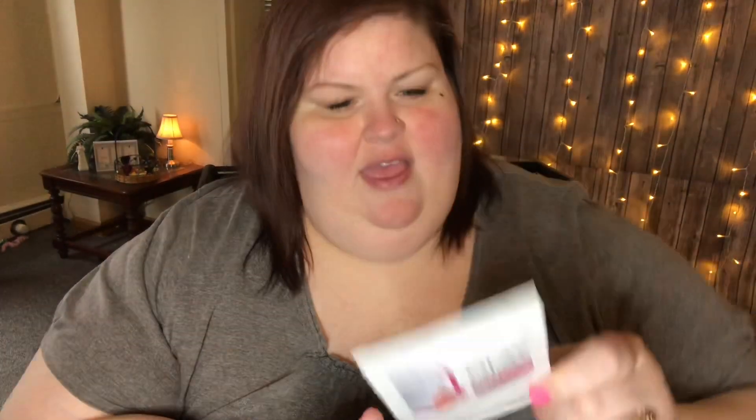This is the Olay Daily Facials Daily Hydrating Clean Grape Seed Extract 5-in-1. It has the cleaning power of a makeup remover, scrub, toner, mask, and cleaner — one dry cloth. That would be nice to try; I just got the Olay brand of facial products. It says it removes dirt, oil, makeup, even mascara — two times better than basic cleansing. It smooths skin with soft fiber polishers and replenishes skin's natural hydration as it cleans. You wet the cloth, massage in your hands to activate the lather, cleanse face thoroughly, then reuse the cloth for a final rinse and dispose. Very excited to try that.